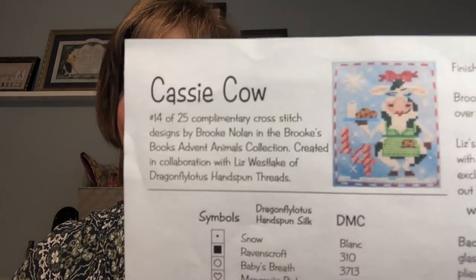Hi everyone, welcome back. This is Deena again and it is still the 20th of June. I'm back to give you an update. Today I started another advent animal — this is Cassie Cowell. I started her for a couple of reasons: there is a challenge for new starts in 2020 that started today, and also for two prompts in Cheryl McKinney's group.